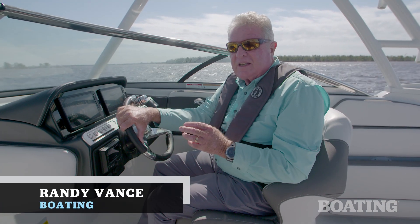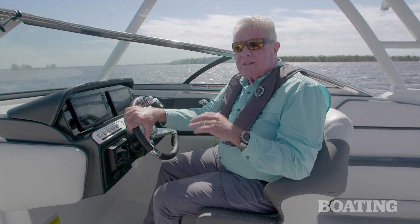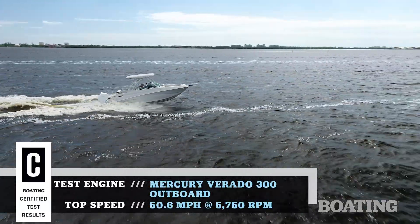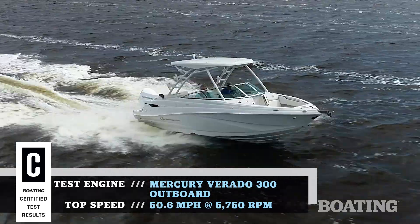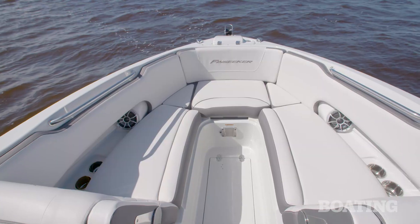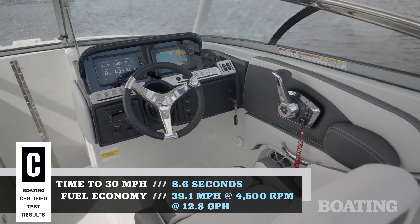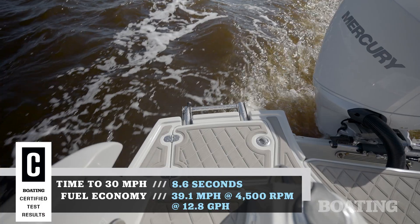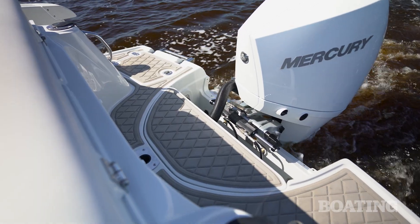Hi, I'm Randy Vance. Today I'm on the Finseeker 240 DC. This is a brand new boat from the company that brings you Crownline boats. What we liked about this boat was its sleek lines and its massive wide-open cockpit. I want to walk you through this boat and show you some of the cruising family fun features and how well I think it's gonna fish when you get aboard.